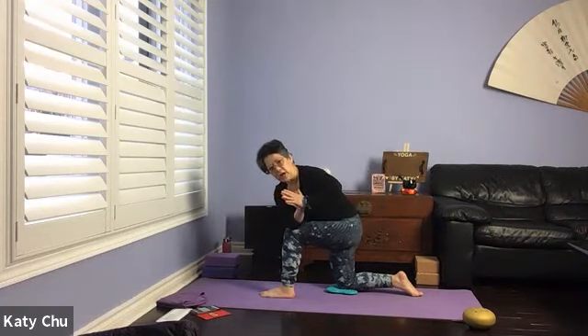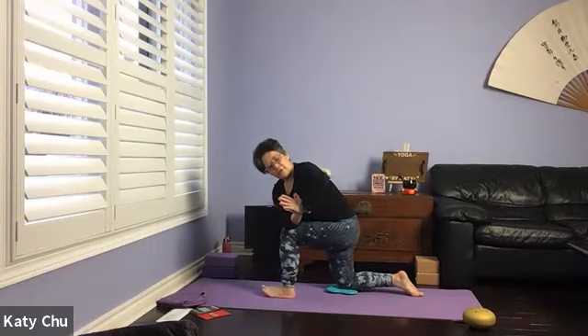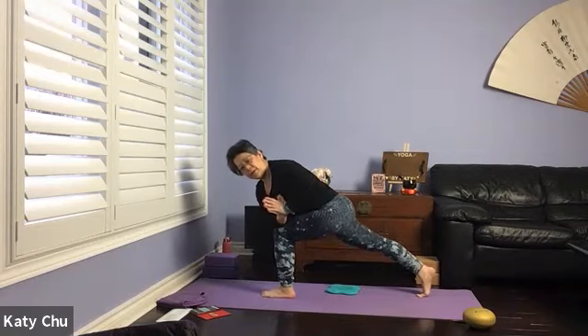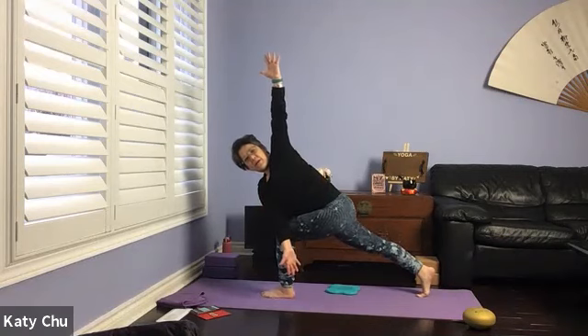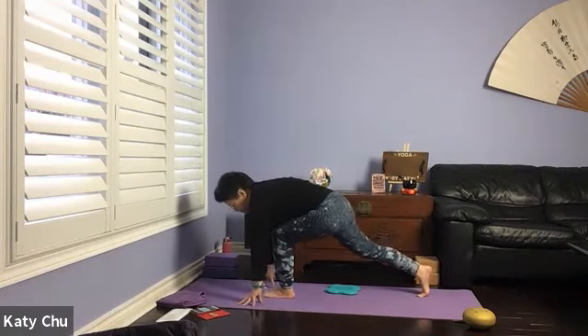Getting ready for the twist. Turn the body to the left side, right elbow on the outside of the left thigh, hands in prayer, press the palms together. Turn and look at the top elbow, stomach not resting on the thigh. If you want to come up on the back toes, lift the heel high up. Feel free to open up the arms for more distance. One more breath, slowly release, hands on mat.